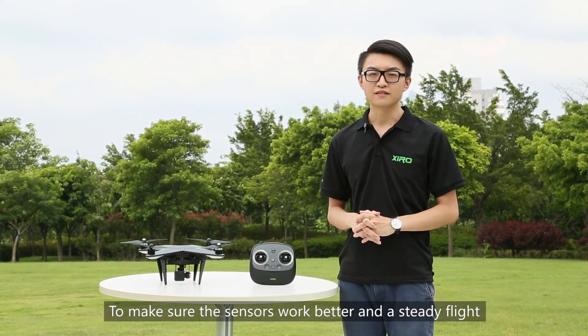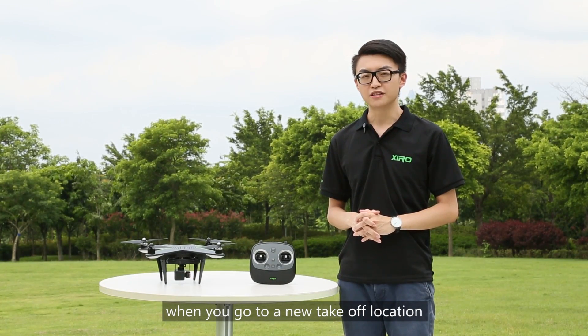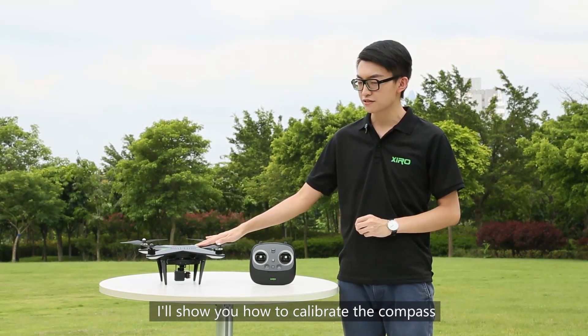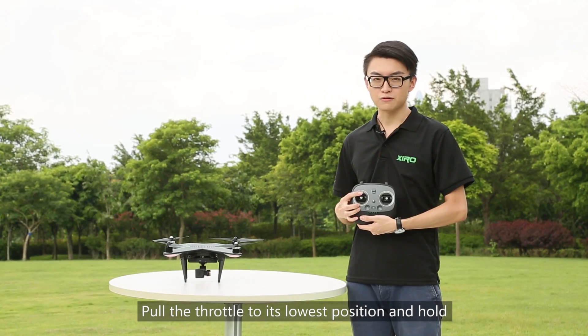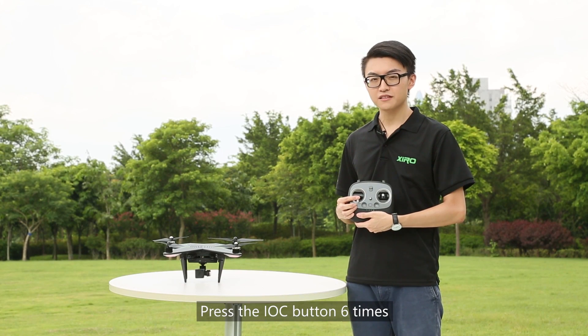To make sure the sensors work better and are stabilized, we suggest you calibrate the compass when you go to a new takeoff location. Now I will show you how to calibrate the compass. Pull the throttle to the full position and hold. Press the RC button 6 times.